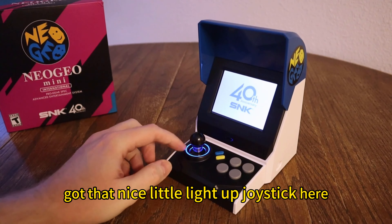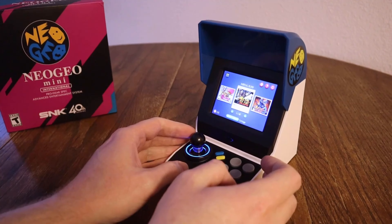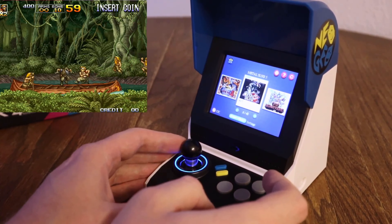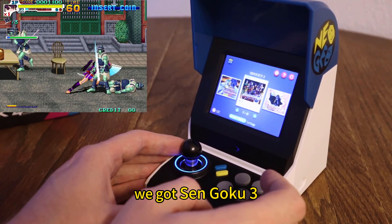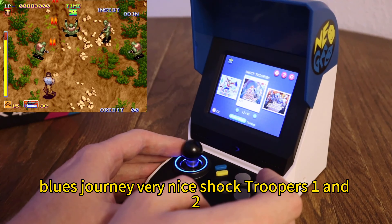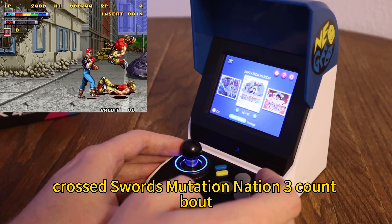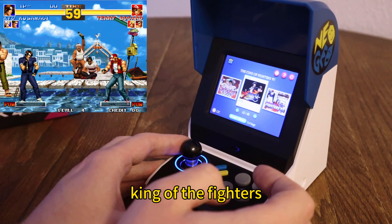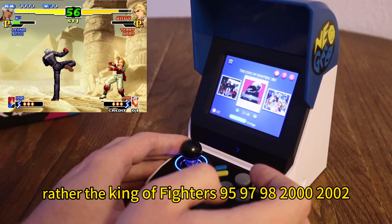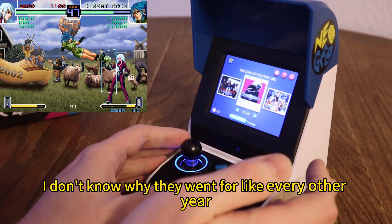Got that nice little light-up joystick — very cool. And it boots up really quick. Games: we've got Metal Slug 1, 2, X, 3, 4, 5. King of the Monsters 1 and 2. Sengoku 3. Magician Lord — that's a pretty cool one. Blue's Journey. Shock Troopers 1 and 2. Robo Army. Crossed Swords. Mutation Nation. Three Count Bout. King of Fighters 95, 97, 98, 2000, 2002. It's funny how they chose those versions — I don't know why they went for like every other year, but it's cool.